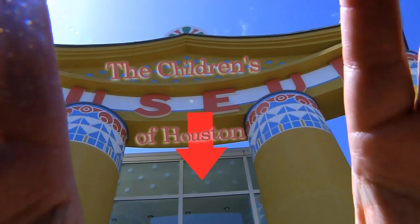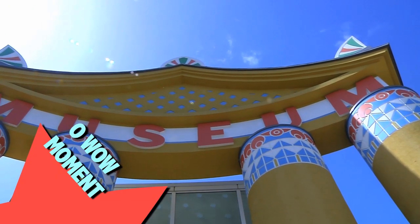Hey! I'm Mr. O, here with another Oh Wow moment at the Children's Museum in Houston.